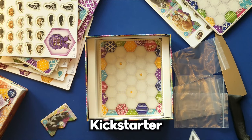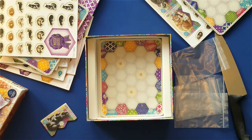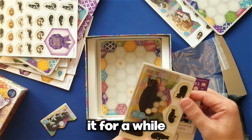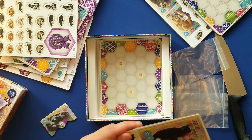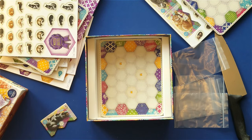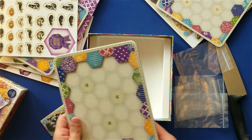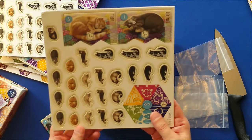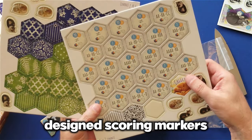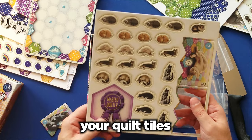Here are the Kickstarter promos. The pledge manager for Cascadia allowed you to buy the Kickstarter edition of Calico, and I've been wanting it for a while. That actually looks a little bit like my cat, Jupiter. You've got four player boards, cats, designed scoring markers, your quilt tiles, and the master quilter.